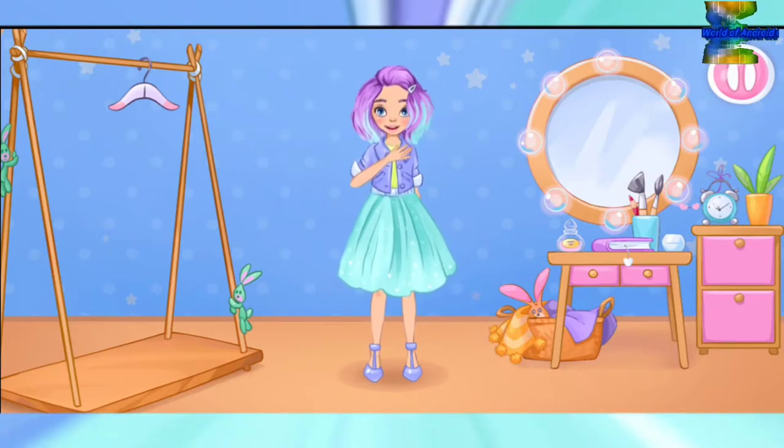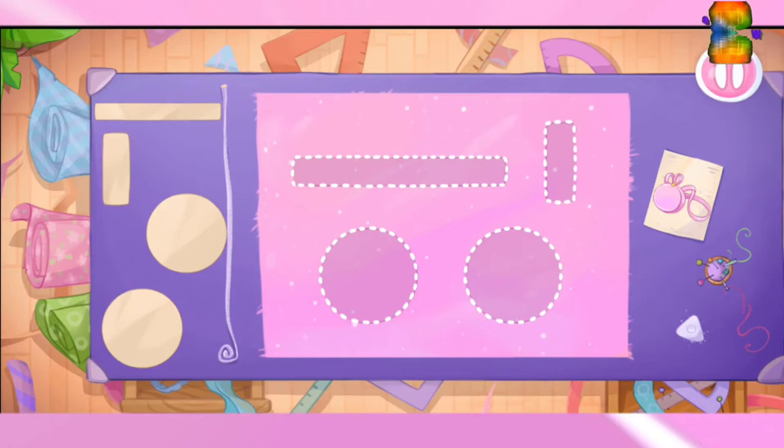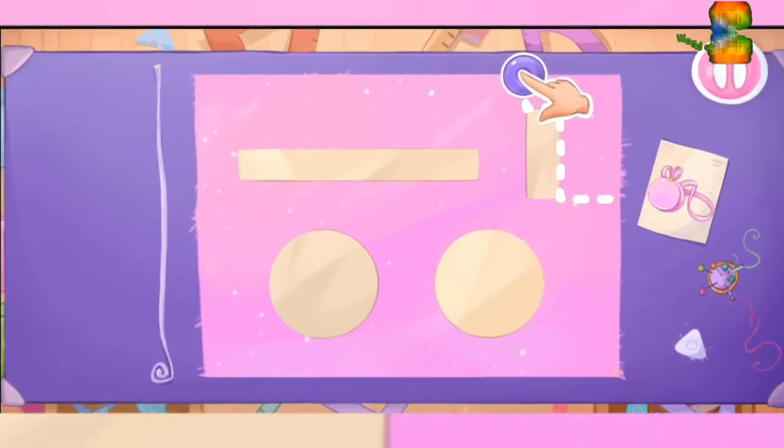Oh! Ready. The outfit is almost ready — let's sew a bag. Let's lay out the templates on the fabric. Let's cut.